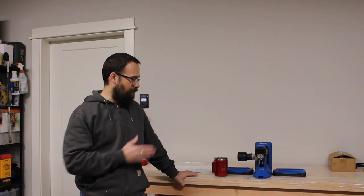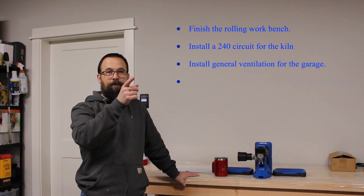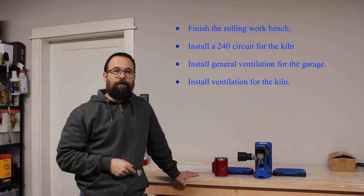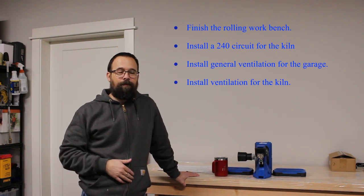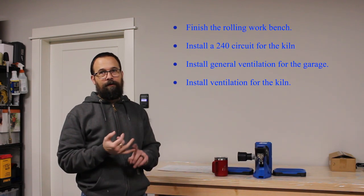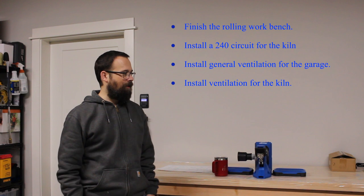Once we get done with that, we've got a few other projects coming up. Eventually we'll stain and finish this workbench, and then I'm going to run a 240 circuit in the garage for the kiln we bought. Then we're going to put in some ventilation for both the garage itself and specifically for the kiln. That will convert our garage into a combination of tractor storage, pottery working, and at least one car. Maybe someday we'll work toward getting an outbuilding, but for now, that's what we're doing.